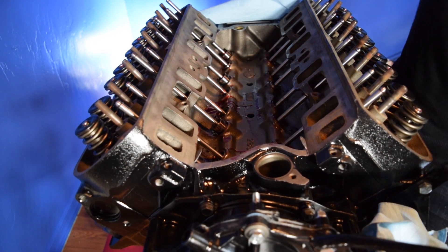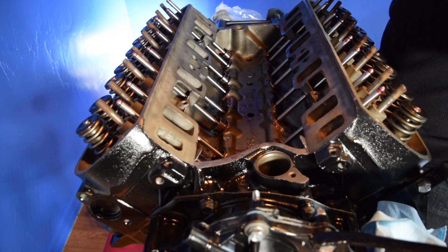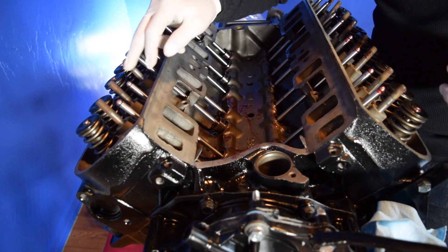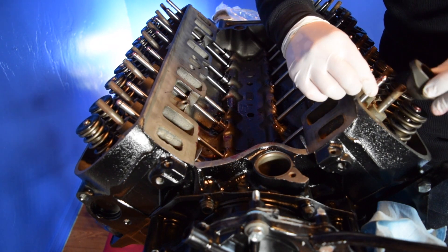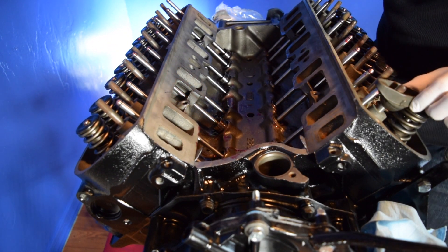All of them are now in. Next up we're going to be putting on the rockers. I like to put a little bit of assembly lube on the ends of the push rods just so they have a little bit of lubrication on the first start. Then we're just going to go ahead and place our rockers down.